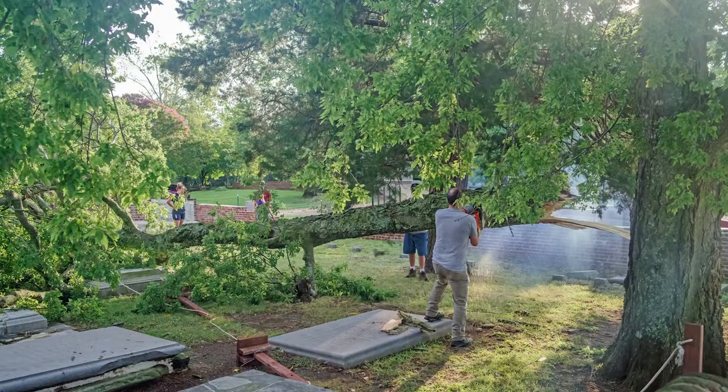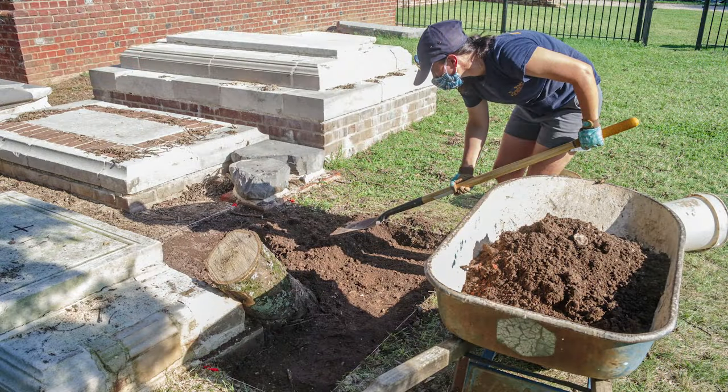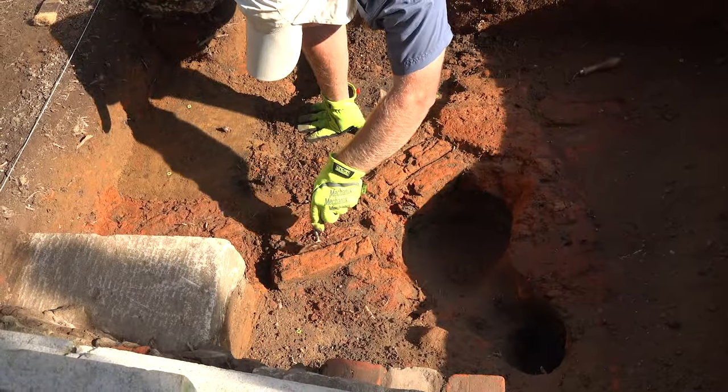You may remember from a few weeks ago in episode 17 of Dig Deeper that we had some storm damage here in the historic churchyard at Jamestown. We had a tree break in half and a tree limb embedded itself in the ground. We started an excavation in that space to see what the limb had damaged and to see if we could get it out without hurting any of the archaeological resources.